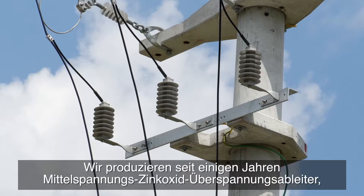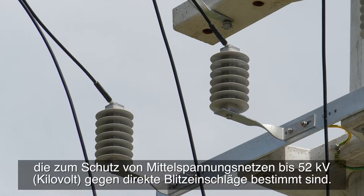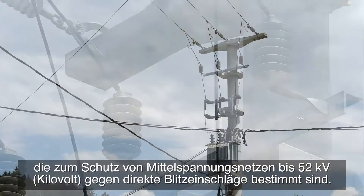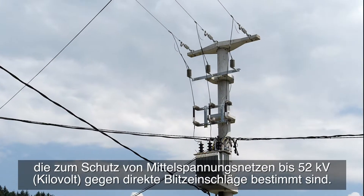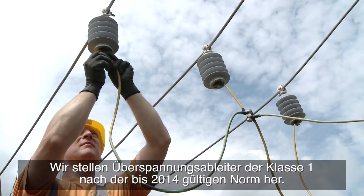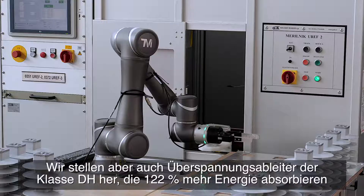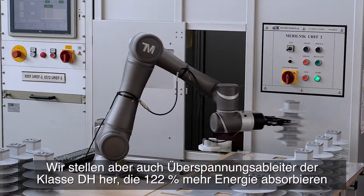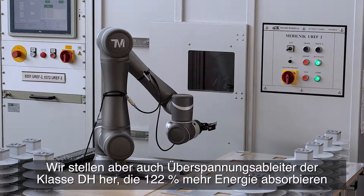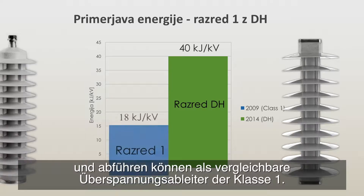We have been producing medium voltage zinc oxide surge arrestors for several years, which are intended for protection of medium voltage power networks up to 52 kilovolts against direct lightning strikes. We produce class 1 surge arrestors in accordance with the standard that was valid up to 2014. Since then we have also started producing class DH surge arrestors that are able to absorb and dissipate 122 percent more energy than a comparable class 1 surge arrestor.